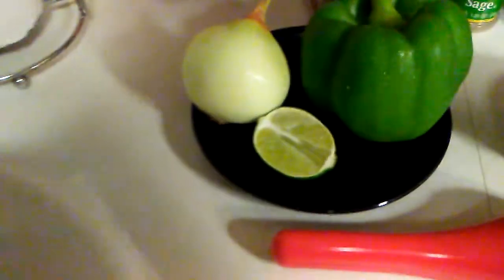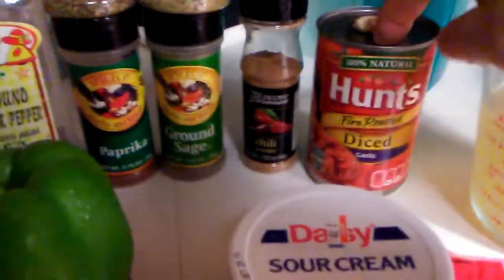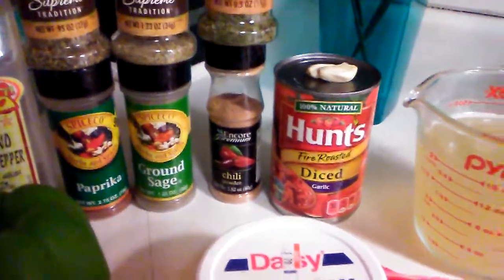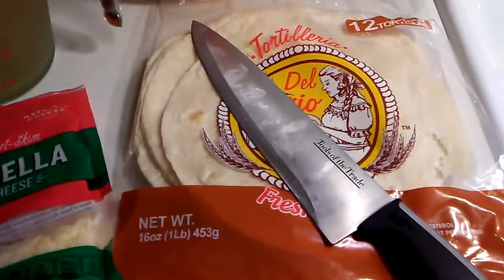We have our chicken pre-cut up already. We have a lime, green pepper, onion. Our seasonings will be black pepper, basil, paprika, ground sage, chili powder, cilantro, oregano. We got the fire roasted diced tomatoes, sour cream. We have two cups of chicken broth, mozzarella cheese for the end. Of course our tortillas.